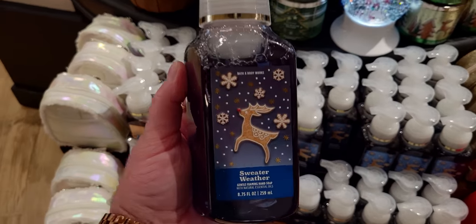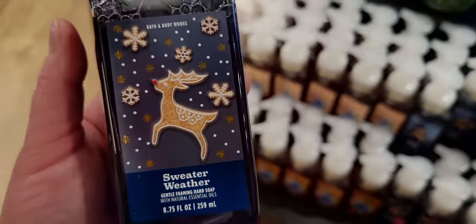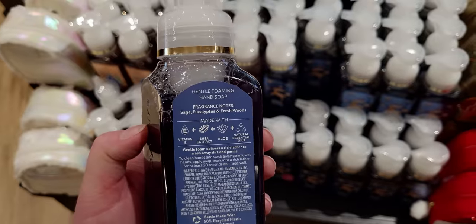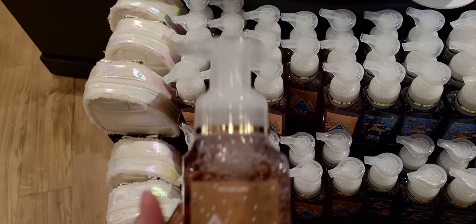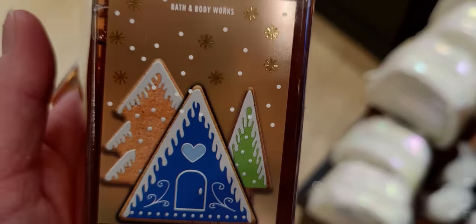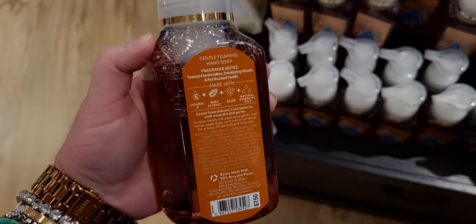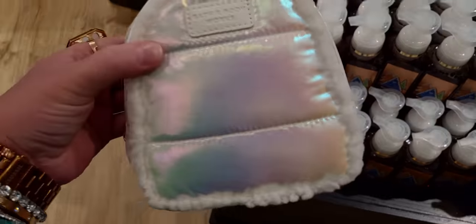More Christmas soaps — I get so excited for these! Sweater Weather: Rudolph is on the front as the sweater weather mascot — Sage, Eucalyptus, and Fresh Woods — and I like the navy blue label. And right here is Marshmallow Fireside — always a good one. They've got that modular, modern-looking gingerbread house like iced cookies on there. Toasted Marshmallows, Smoldering Woods, and Fire Roasted Vanilla.